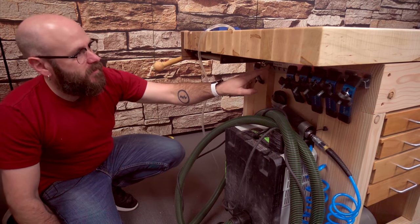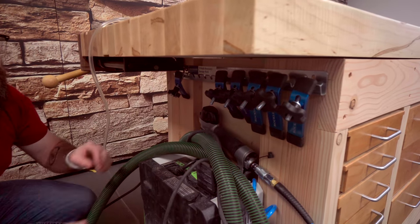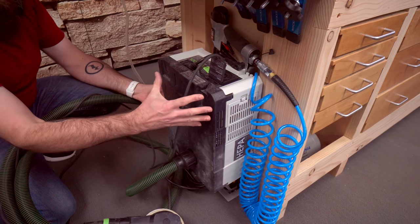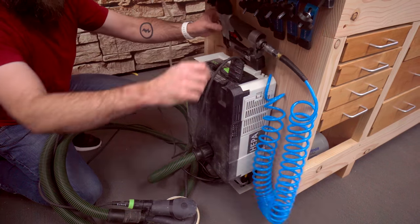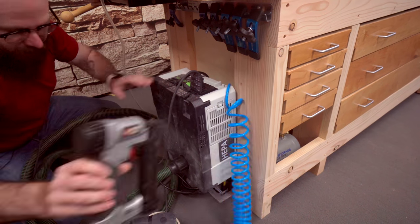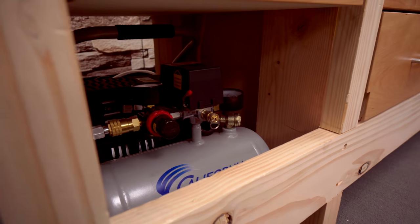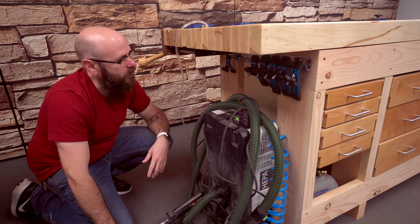Over here on this side, I installed the Rockler T-track accessory storage rack where all these accessories are at the ready right there. This is my Festool dust extractor that I use for my sander and my router — it's the smallest one available and hangs right there on the bench. I also keep my air compressor and pin nailer right here. I still need to do a little bit more organization — somewhere to hang things up and keep the hose right there. There is an outlet underneath the bench that allows me to power everything.